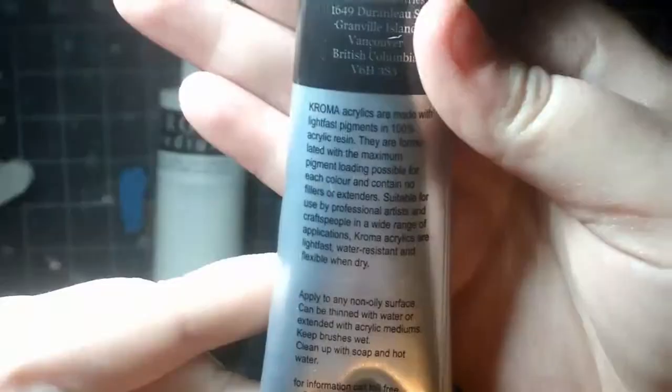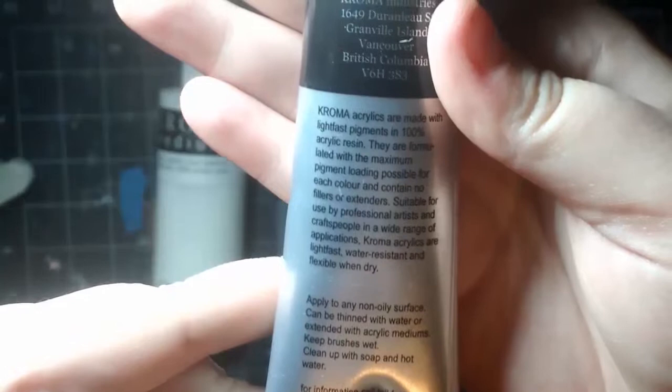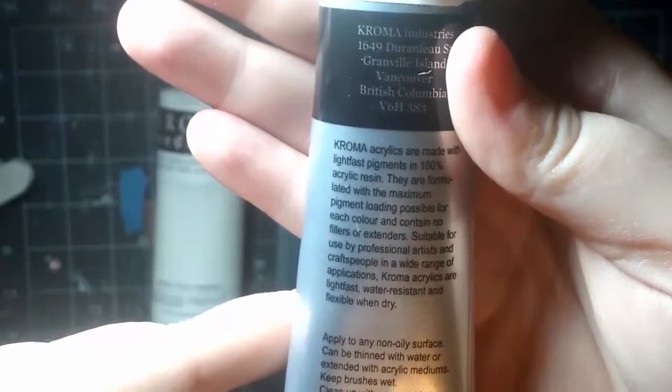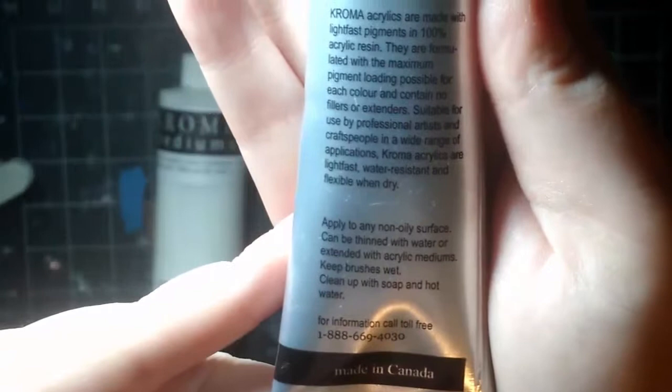According to the back of this, Chroma Acrylics are made with light fast pigments and 100% acrylic resin. They are formulated with the maximum pigment loading possible for each color and contain no fillers or extenders. Suitable for use by professional artists and craftspeople in a wide range of applications, Chroma Acrylics are light fast, water resistant, and flexible when dry. Apply to any non-oily surface, can be thinned with water or extended with acrylic mediums. Keep brushes wet, clean up with soap and hot water.